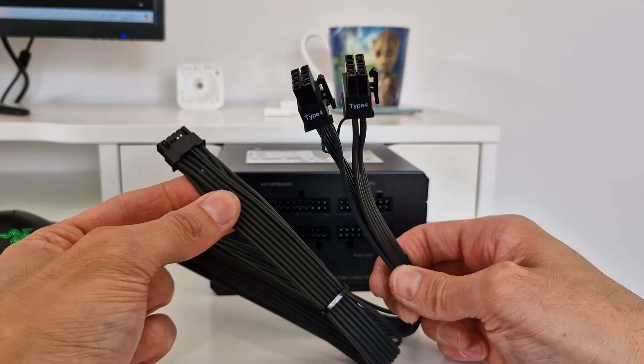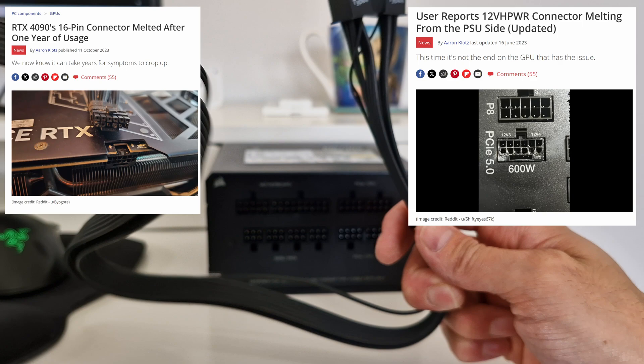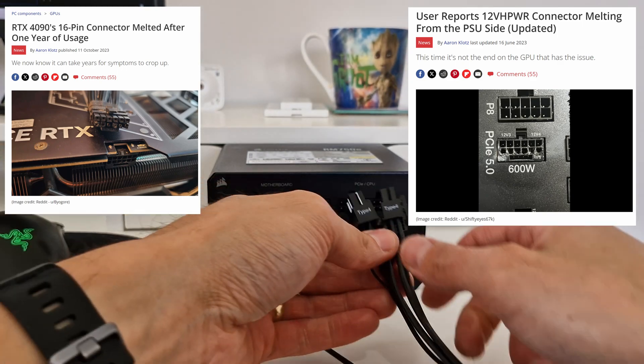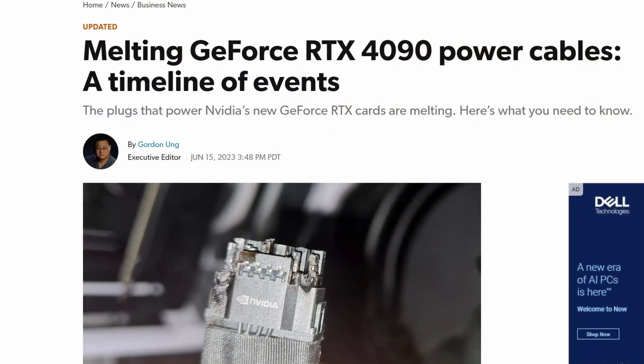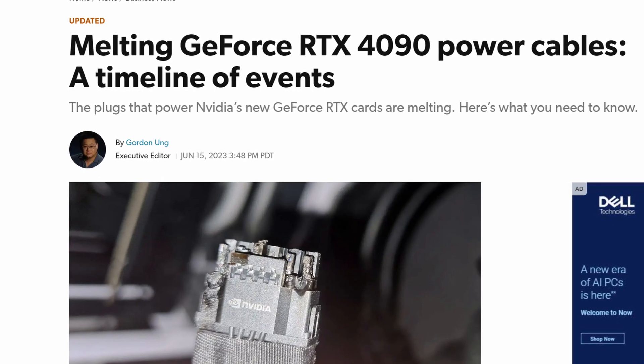Hello. Powering our graphics cards has become a lot scarier in recent years because NVIDIA started supporting the 12V power adapter, and then there were loads of stories of melting connectors and melting graphics cards. People running out and buying an RTX 4090, and then they got bricked by the connector, either on the graphics card or the power supply unit melting, which is incredibly scary.